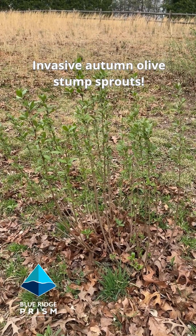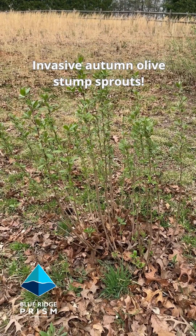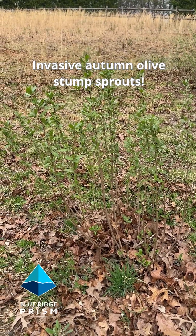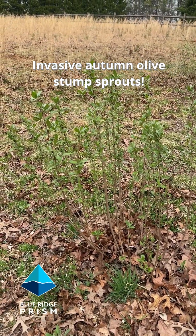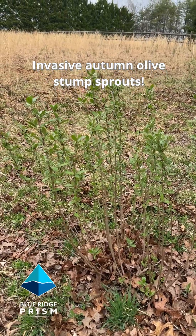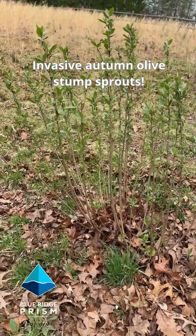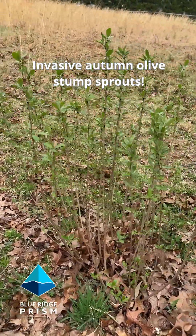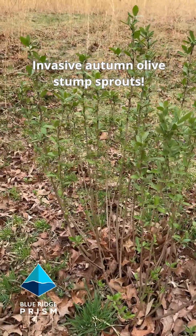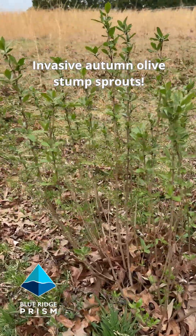It's very early spring in the Piedmont and this is a close-up look at invasive autumn olive. What happens when you cut down a shrub without treating it properly is you get a whole series of stump sprouts. You can see it's just an entire cluster — where you had one shrub, now you're going to have tons of little shrubs.